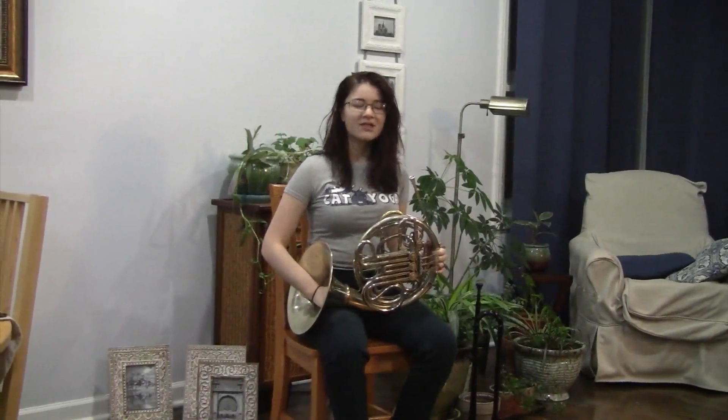Hi, I'm Momo. I did brass for beginners in third grade. Now I'm a senior in high school and I play horn.